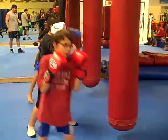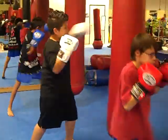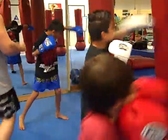Double jab. Step, step. Right hand up. Punch higher — punch someone taller. Then use someone your height or a foot taller.